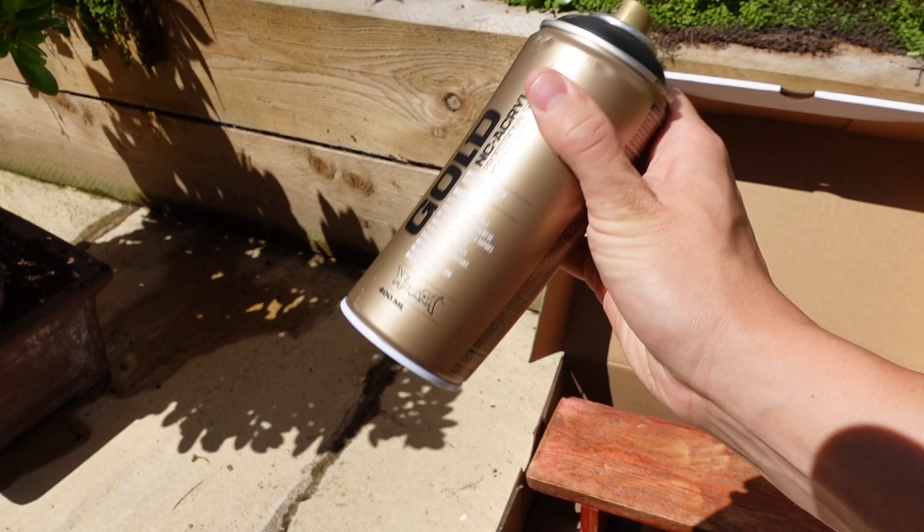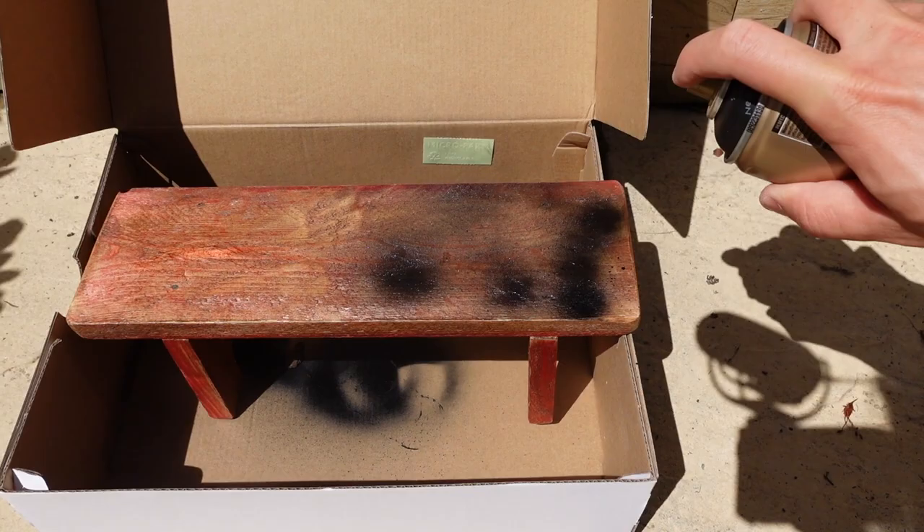I really didn't like the color of the stand so I bought a can of black acrylic spray paint and gave it a single coat, and I think it looks much better like this.